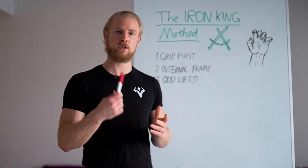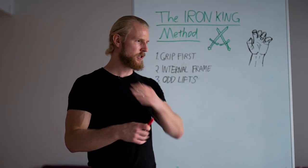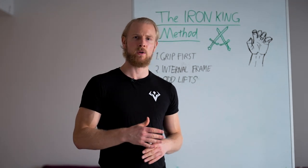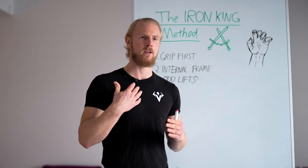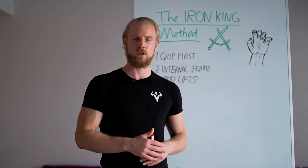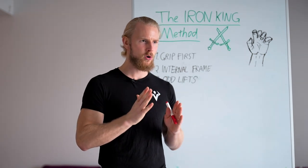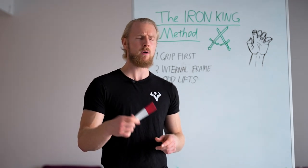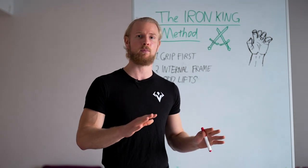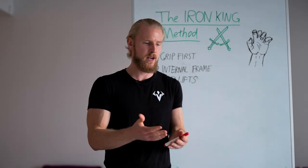One of the first and most important principles is grip first. Why grip first? The very first time that me and Samuli started to train with these different objects — the steel maces, the wooden clubs, and even the steel clubs — the first thing that we noticed was the effect on the forearm muscles and on the grip strength.